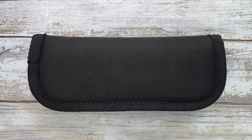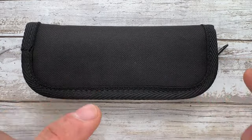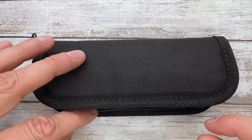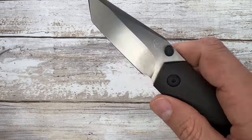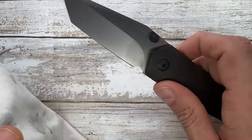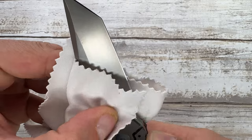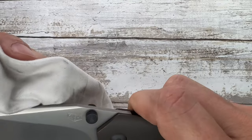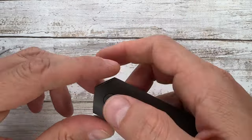Alright ladies and gentlemen, Fabs is in the house and welcome back to the channel. Today I have something I wasn't expecting to like that much — right in this pocket here I got a Cohort Knives Mini Sabot. Look at this — classic generic pouch. The action is just spectacular. While I clean this up, you might want to check out fablades.com — there might be some knives, flashlights, and toys you'd like.